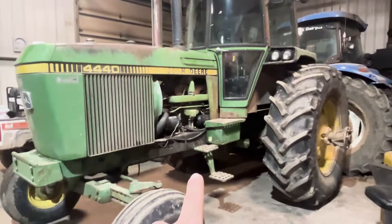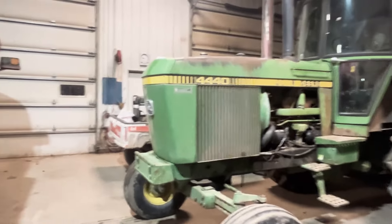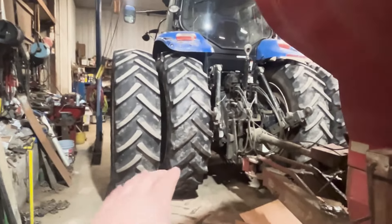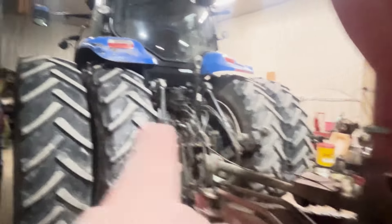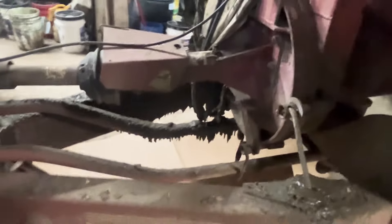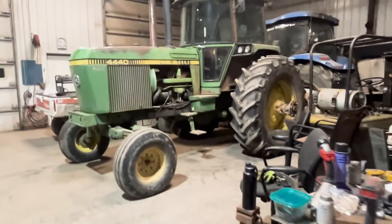We got the 44 parked in the shop so it'll start up nicely tomorrow — we're going to have it plugged in for a while. We also parked the blade tractor in here because we've been having issues with the battery, and at least in the shop we've got cords everywhere and it's heated. We put some cardboard down so once this stuff all unthaws we don't have a big mess on the floor. That's about all we've got for today — thanks for watching and we'll see you next time.